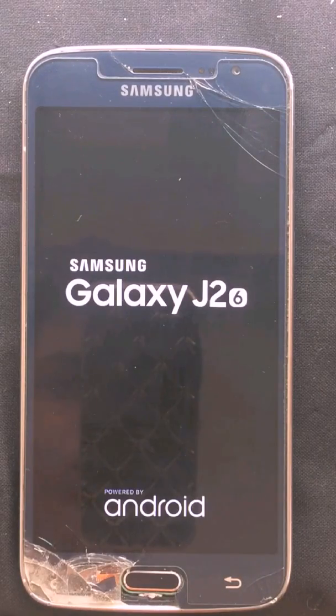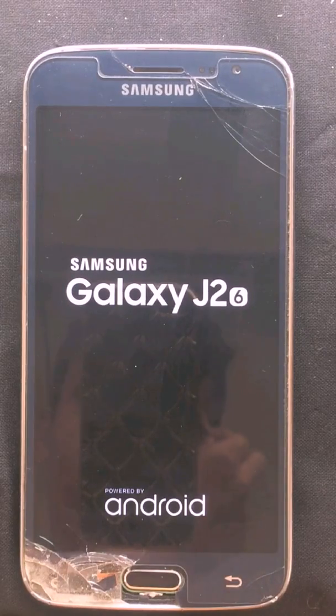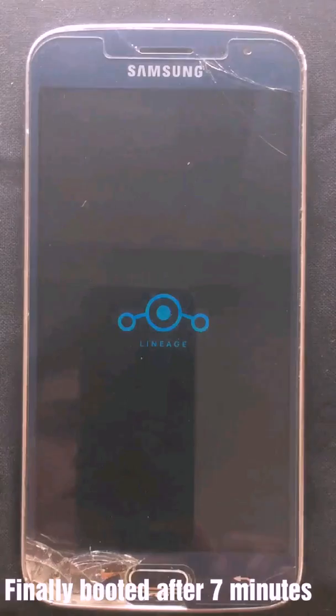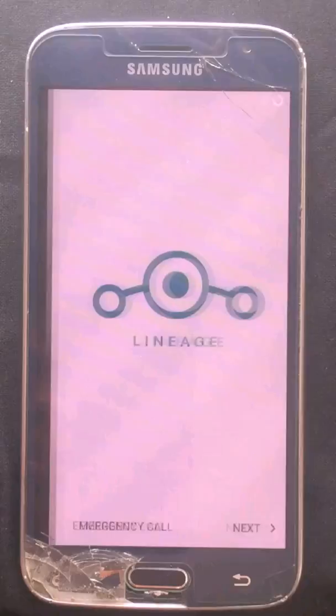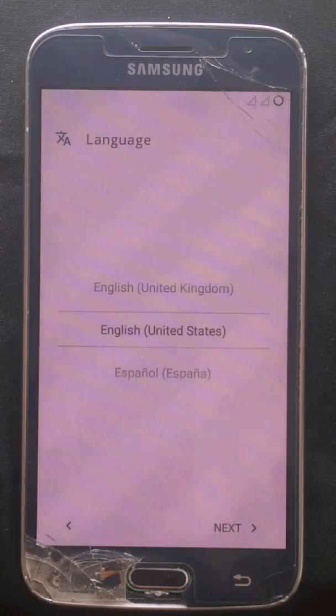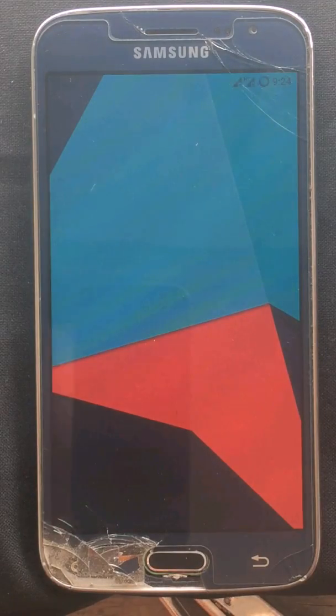I will skip the video guys — I can't show you the rebooting time because it will be too long. After skipping, here you can see LineageOS has been booted. It will take quite a long time, like seven or five minutes. I will skip the setup as well — my setup is totally completed.